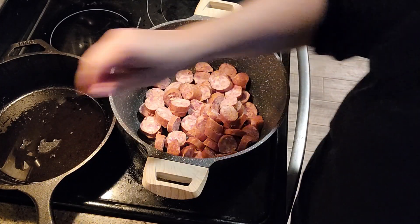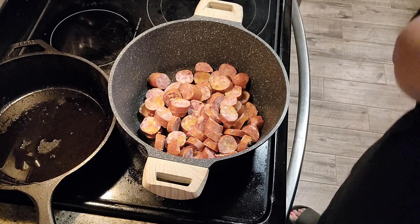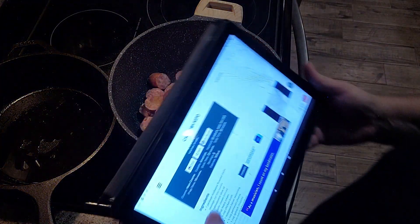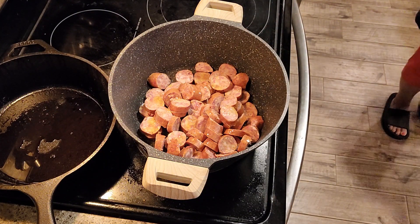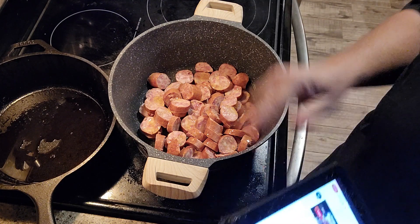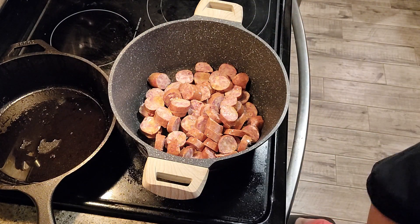All right, we have our sausage in the skillet and we are going to put in about two tablespoons of olive oil. Let me grab my recipe to double-check — first time making this, so I hope it is good! I put it in this big skillet strictly because I know my zucchini noodles are frozen and they are going to create liquid, so I'm allowing for that — it will also evaporate off as we cook it down.